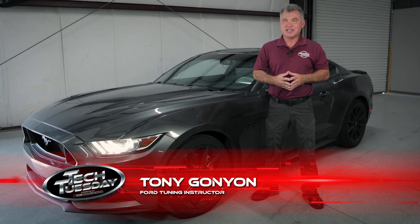Hi, I'm Tony Gagnon with The Tuning School. This Tech Tuesday, we're going to be showing you how to use the crank relearn procedure for your Ford using HP Tuners.